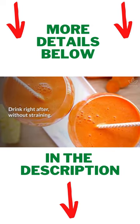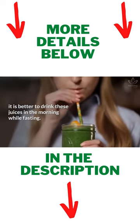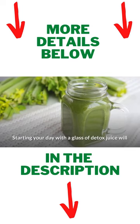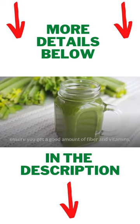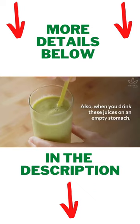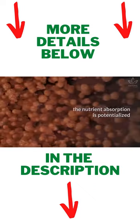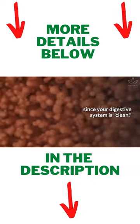Drink right after without straining. According to nutritionists, it is better to drink these juices in the morning while fasting. Starting your day with a glass of detox juice will ensure you get a good amount of fiber and vitamins. Also, when you drink these juices on an empty stomach, the nutrient absorption is potentialized, since your digestive system is clean.